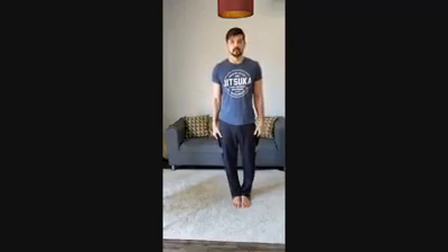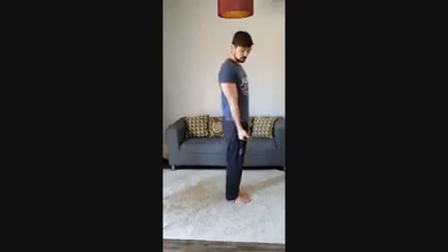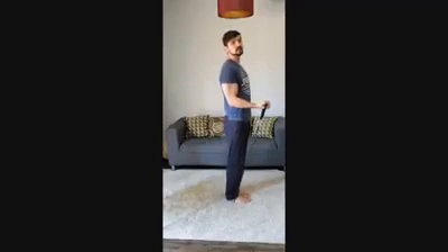Now that you have this set up, let's think about the angles. I'm going to turn to my side to show you. We have the first angle from zero to approximately 30–40 degrees, with elbows close to the ribs. The second angle is from 30–40 degrees to around 80–90 degrees. And we also have the third angle, which is from 80–90 degrees to 130 degrees.